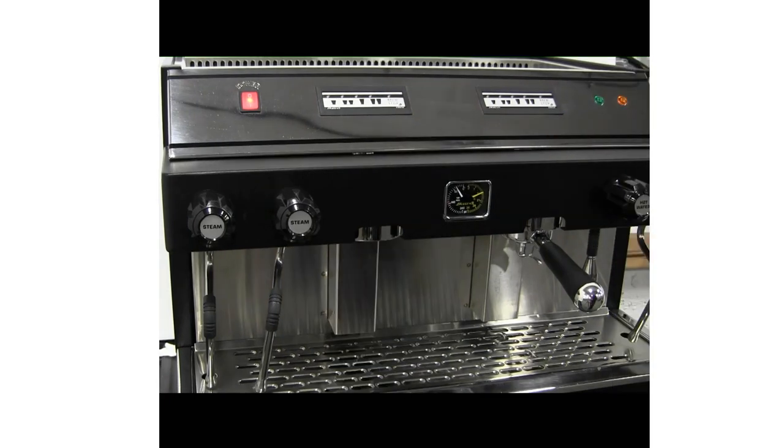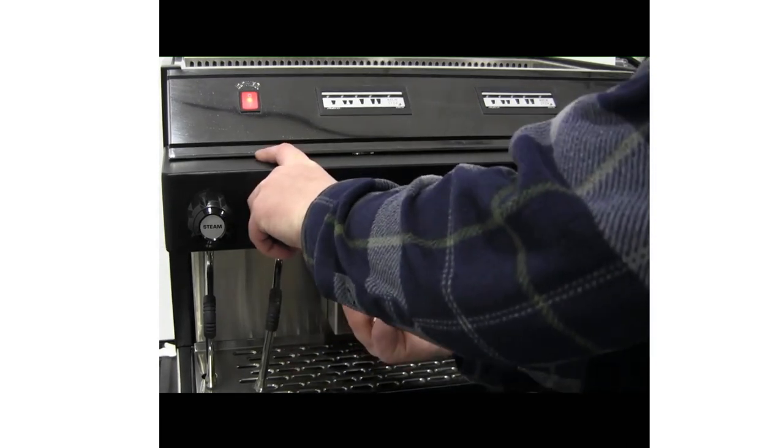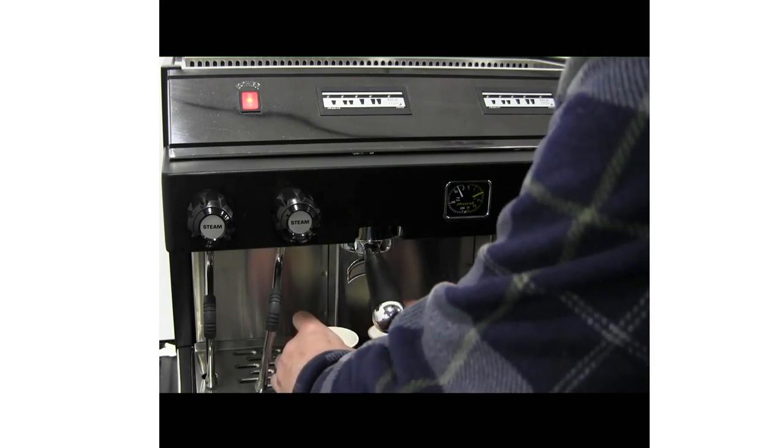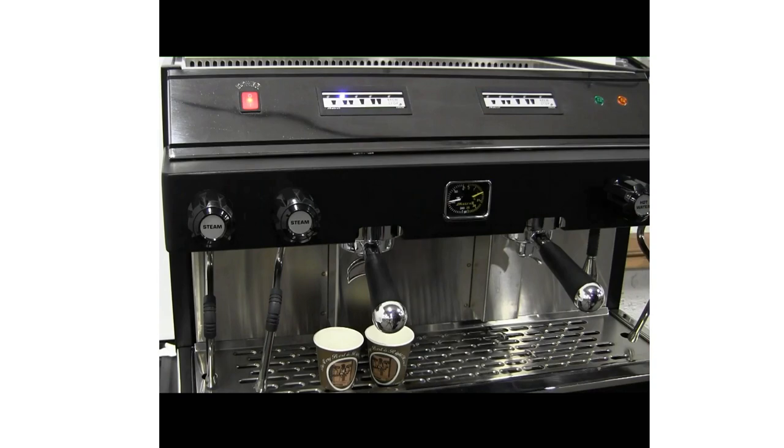Drawing a shot: Fill a portafilter with grounds. Install the portafilter into the group head by lining the ears of the portafilter with the slots on the group head and rotating the portafilter handle to the right until snug. Place a cup under the spout of the portafilter. Press the desired volume button and wait for the shot to finish.